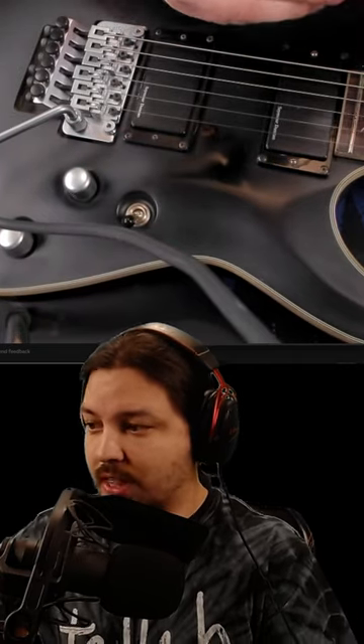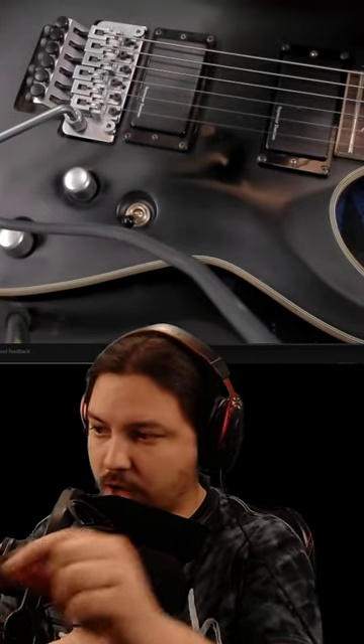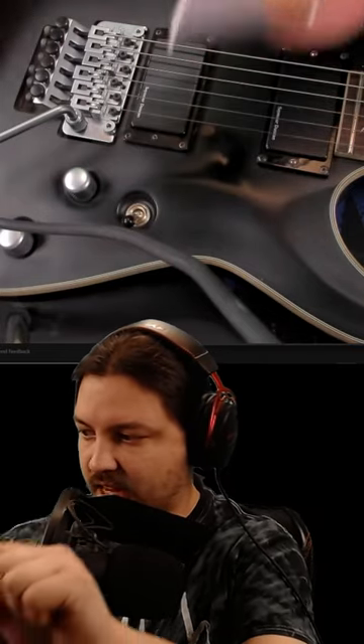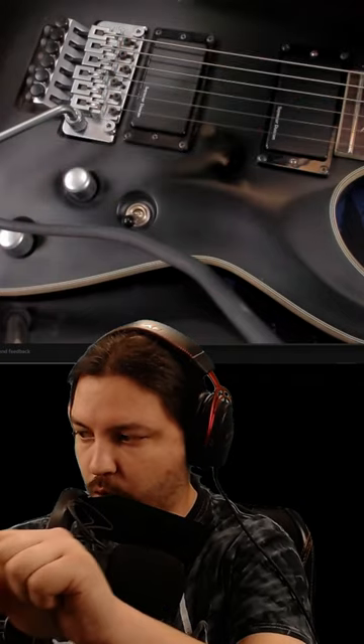So as it turns out, this pick is false advertising, 100%. Do not buy this magnetic garbage. It does not work — it barely works as a good pick. Thank you all so much for watching.